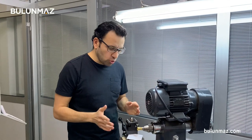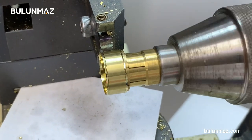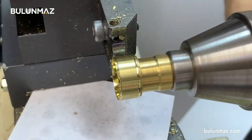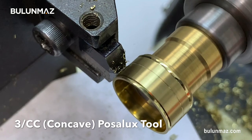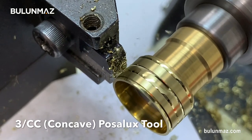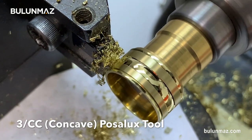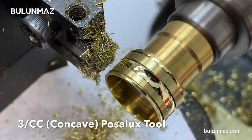Now I will not change the tool, I will just move it and start the next operation — the central part. The surface of my ring is totally empty, so I can start the cut to give the last touch, the last model. I start my machine. I just had my central cut with the 3mm concave Pazalux Tool.